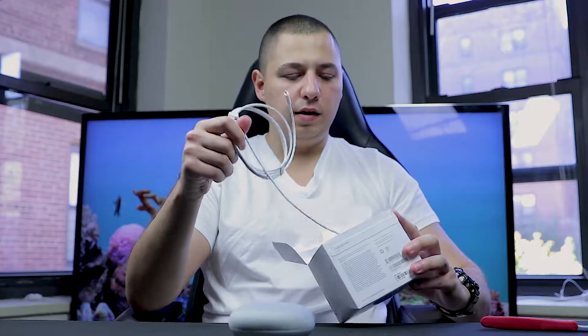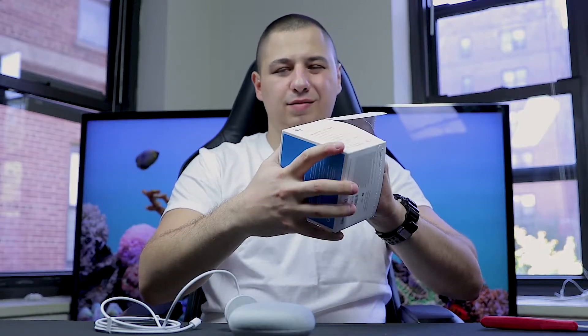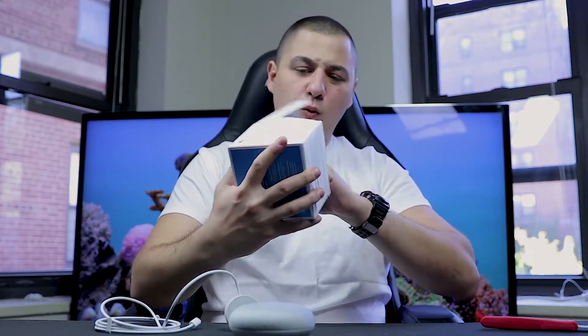We have the booklets, and this is the wire. Inside — I think that's it to be honest with you guys. I hope I took everything out of the box, but this little guy is like a hockey puck, it's tiny.